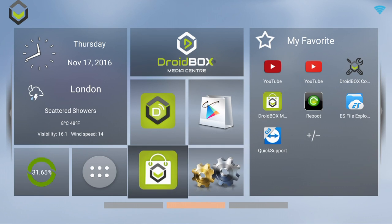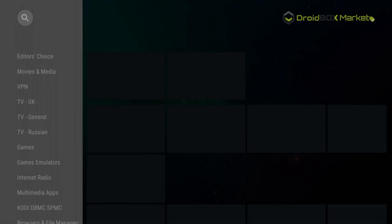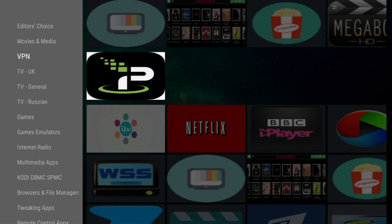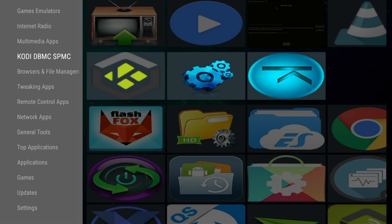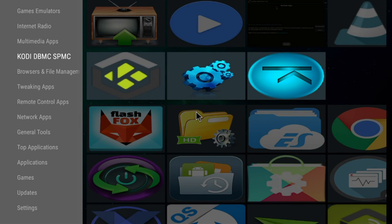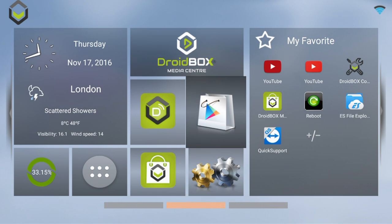We've also got Droidbox Market, our own marketplace where you can download and pick apps. For example, there's ITV Player, Netflix, BBC iPlayer, different versions of Kodi, and other tools. You've also got full access to the Google Play Store, and there are a few other apps on there.